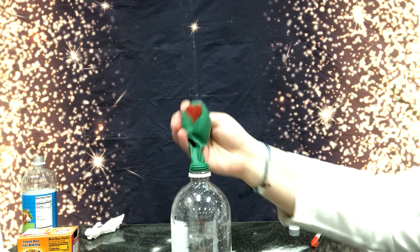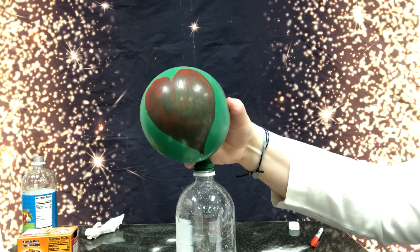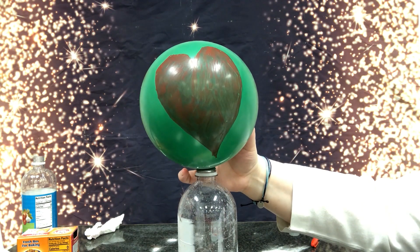The reason this happens is because when baking soda and vinegar mix, a chemical reaction occurs that creates carbon dioxide gas, and when there's nowhere else for it to go, it expands in the balloon up top.